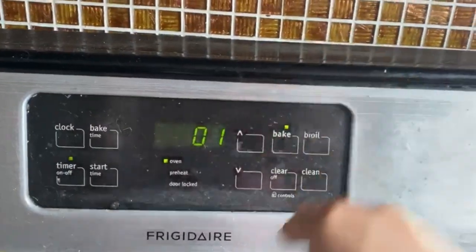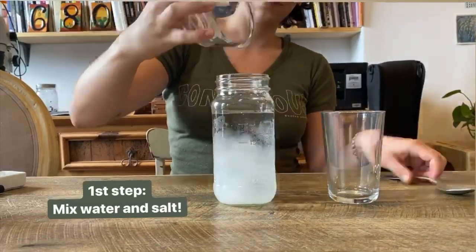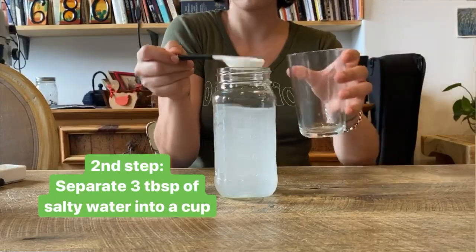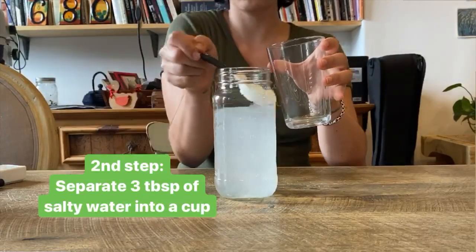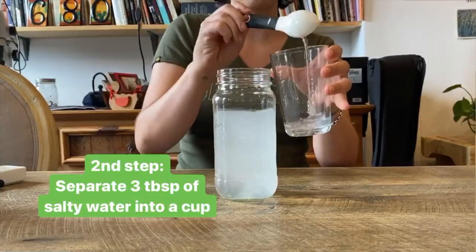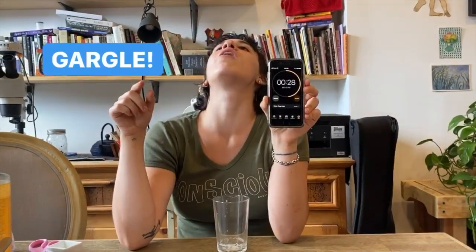First step: mix your water and your salt. You can put the salt right into your water bottle if you want. Second step: take out three tablespoons or spoonfuls of the salty water and put them into a separate cup. Gargle it for one minute. The salty water helps to extract cheek cells — the more intensely you swish the water around in your mouth, the more cheek cells will become suspended in the water.